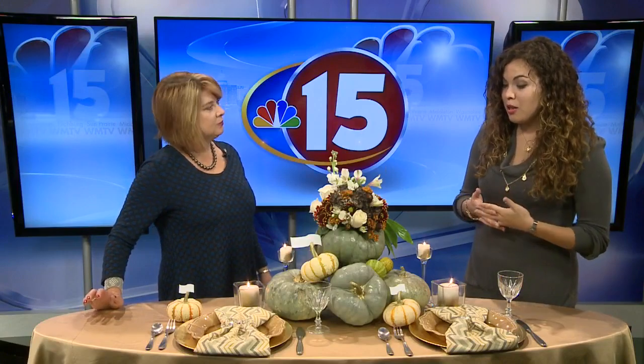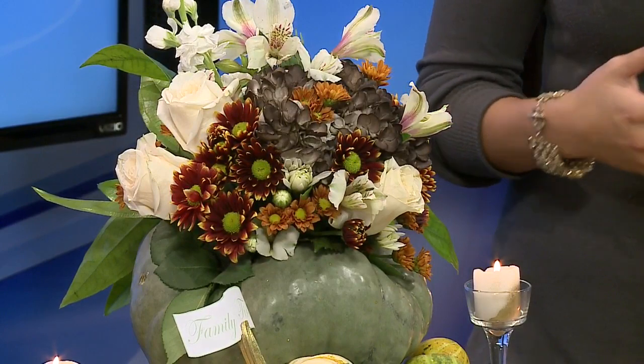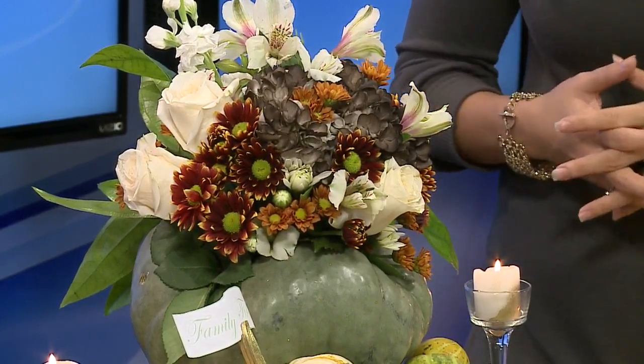Just make it a cluster, and it's all about Family First Thanksgiving. Especially during the holidays, bring it all together, add some layers and a little bit of pattern, and then you have a beautiful table.